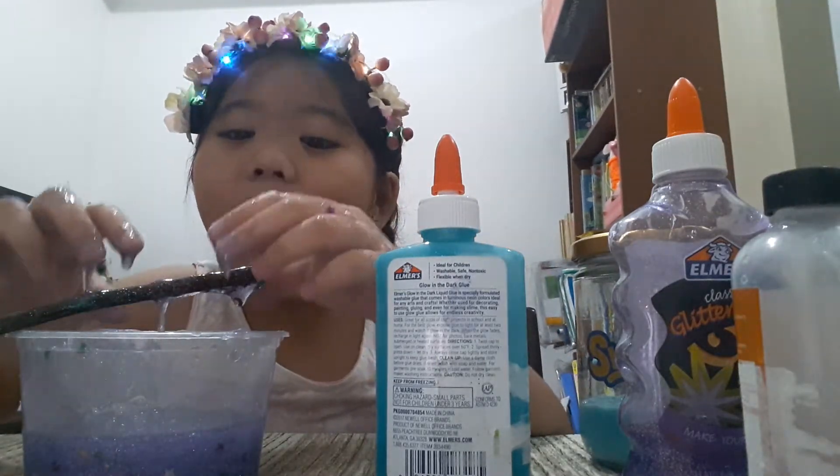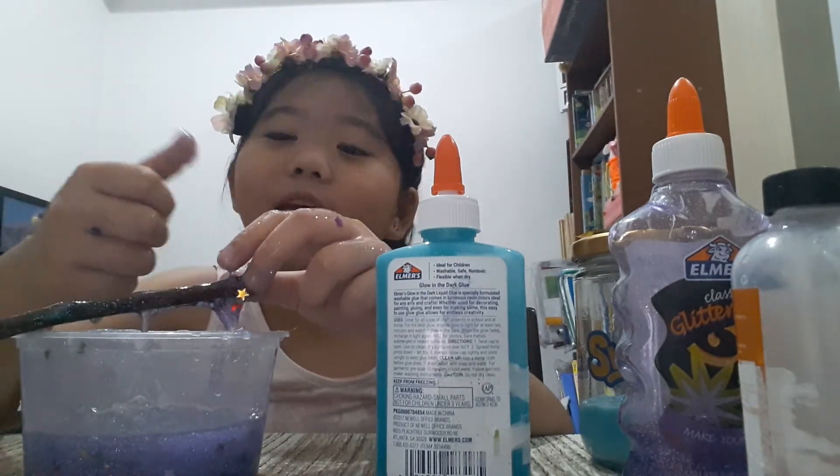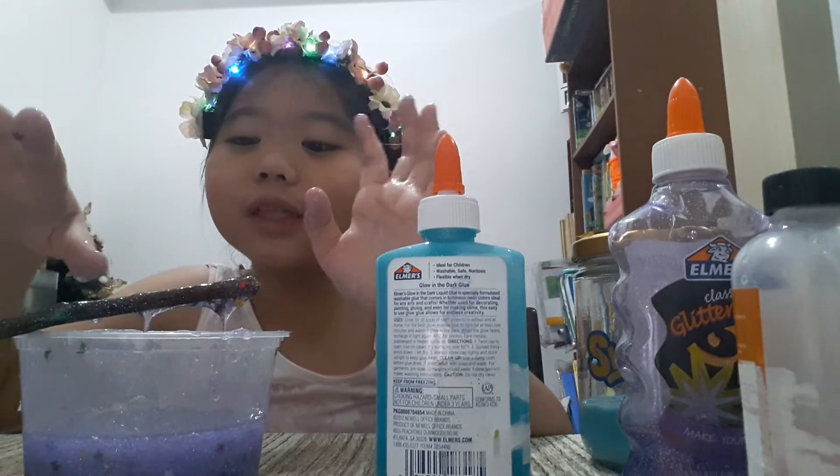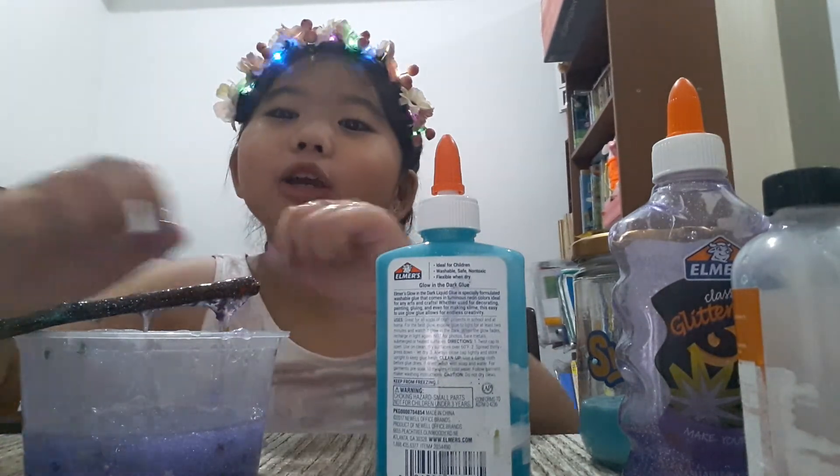I hope you like this video. And if you already made some slime before, give a like. I hope you like all kinds of slimes because I also do. So make sure to subscribe. Goodbye, bye!